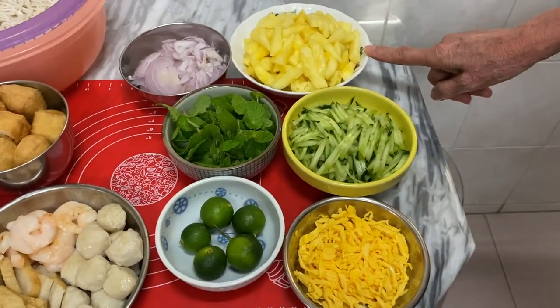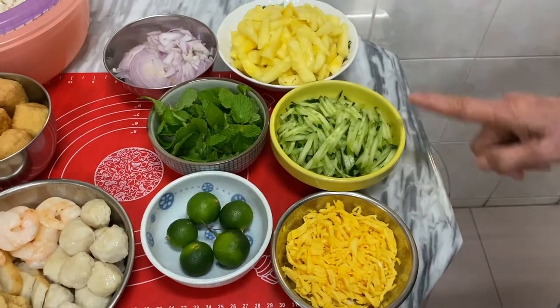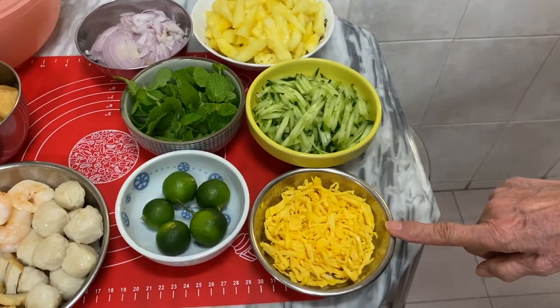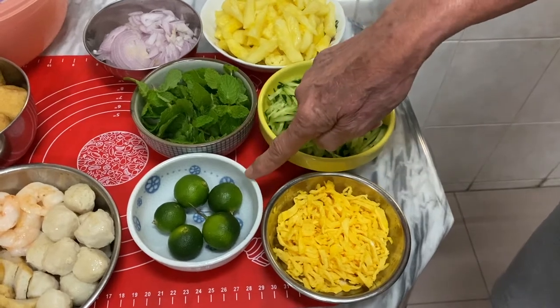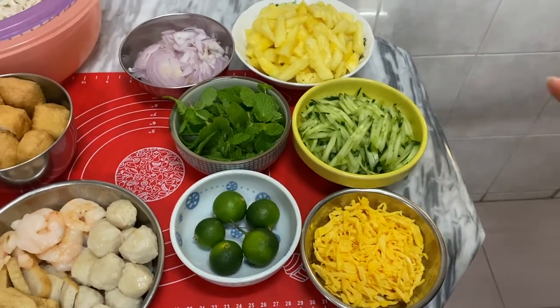Then these are the garnishings on top: pineapple slices, onion sliced, mint leaves, cucumber sliced, omelette sliced, and this is lime. We squeeze the lime for the juice to add on to the nyonya laksa.